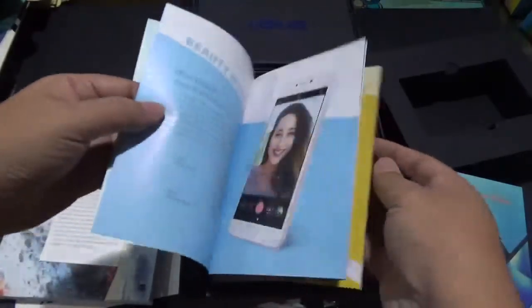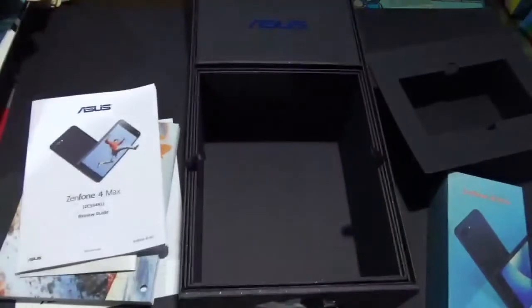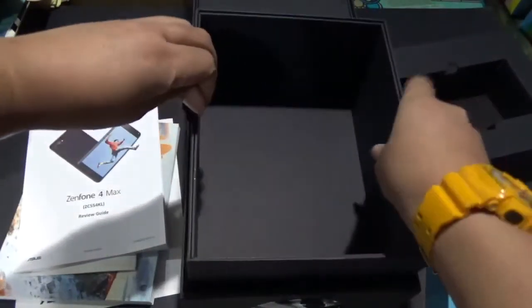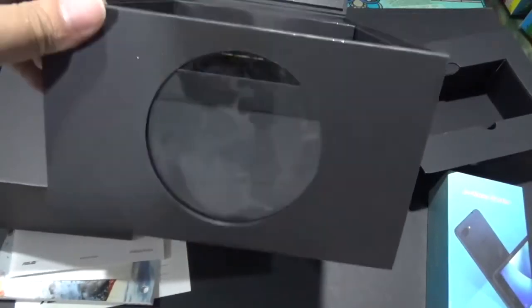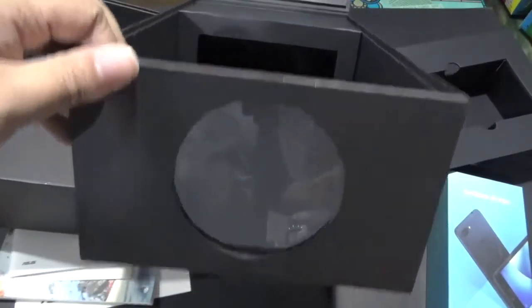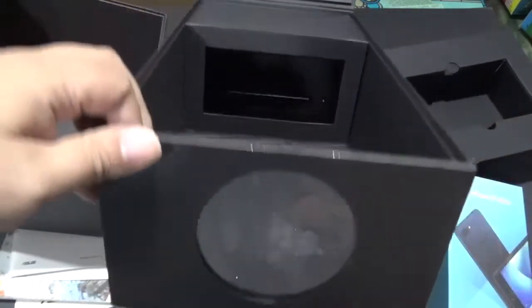So we have here USPs — unique selling points — pamphlet, and of course my review guide. I'm going to read that later. Alright, this box can be removed. I don't know how this works, but this box is like a big projector or something like that. And I'm going to figure this out because I think this is one way for me to test the camera of the Zenfone 4 Max.